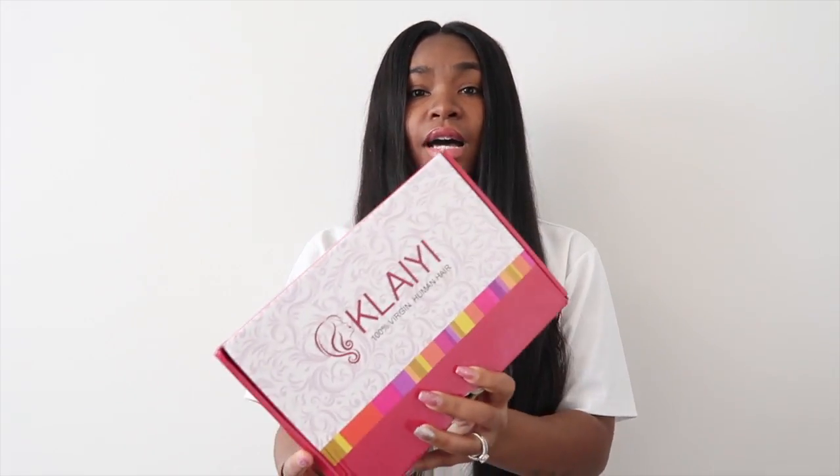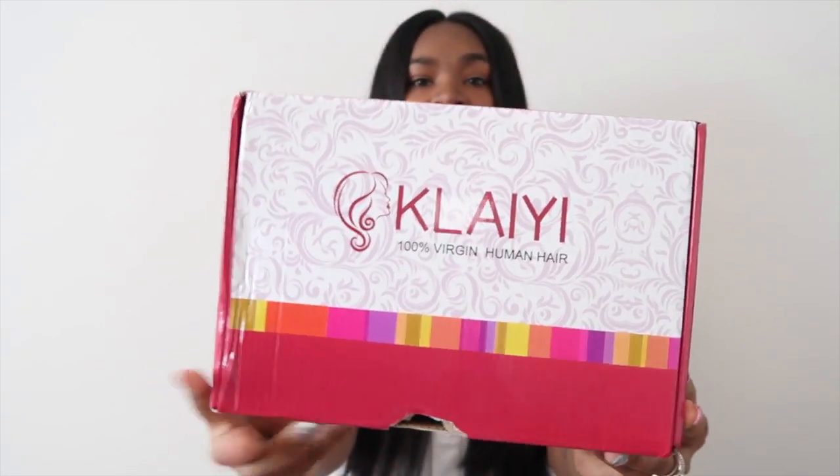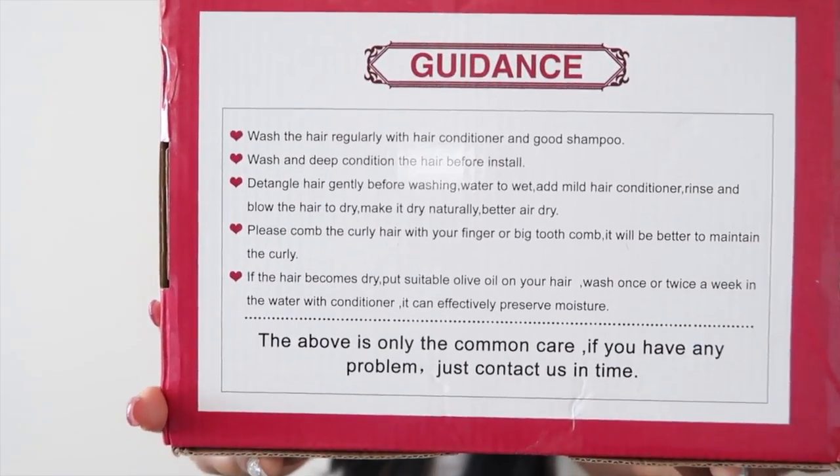The prices are very reasonable and this hair will not disappoint you ladies at all. This is what the box the hair came in looks like — Clay Hair. The box is so pretty, it has all the little colors at the bottom, and on the back it has hair guidance and care tips.